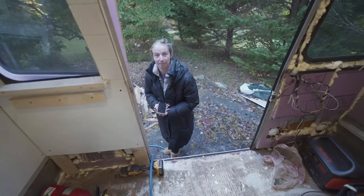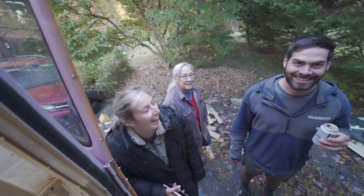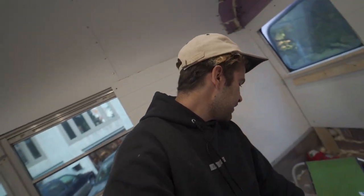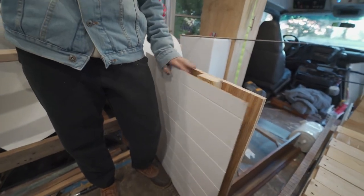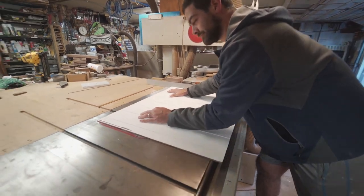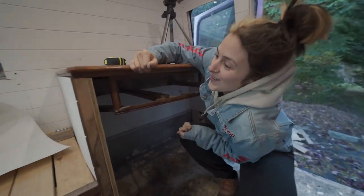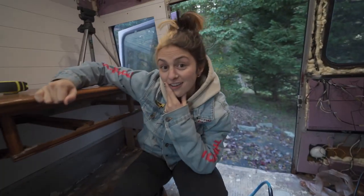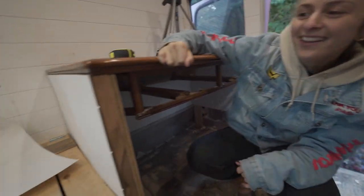We're going to cut out a hole for the stove, so we're going to knock off three things on this checklist in the next hour hopefully. It's been a while since we've knocked something off, so we're hyped. This is the homie Ethan — he's so much more handy than me. So we are at Ethan and Haley's house right now. Ethan has given me the proper tools and we're going to get cracking on getting this piece of shiplap on the side of the desk.